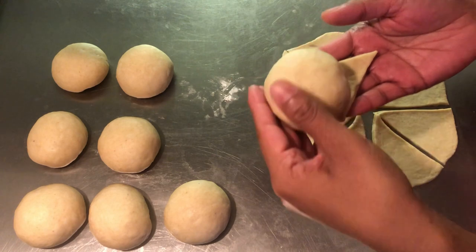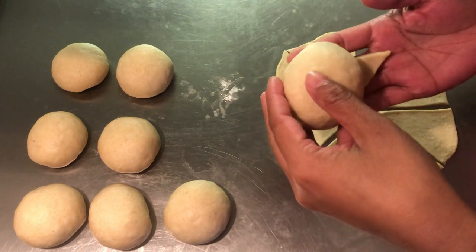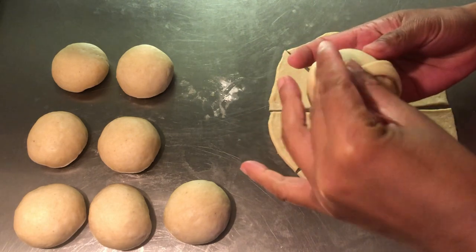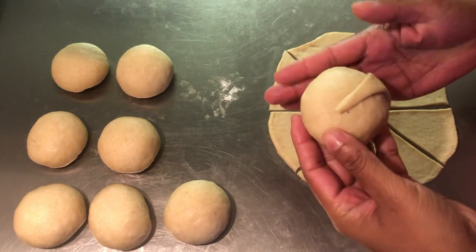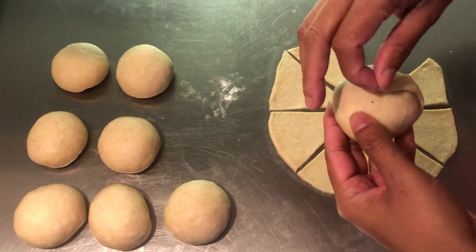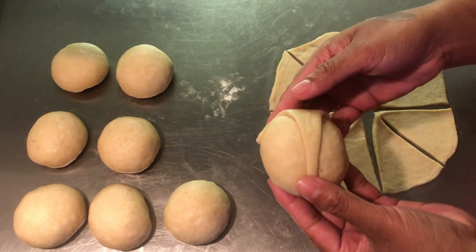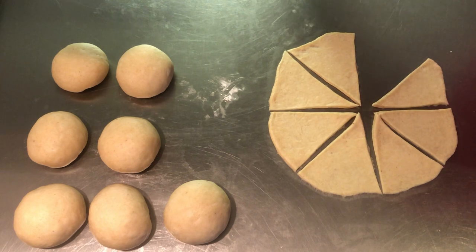Attach all triangles to the dough balls and transfer to a non-stick or lightly buttered baking pan.